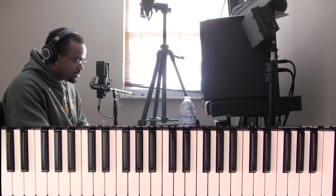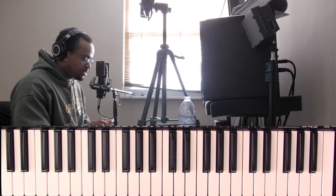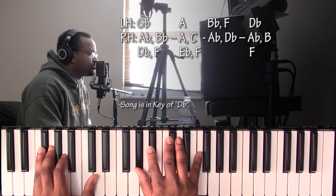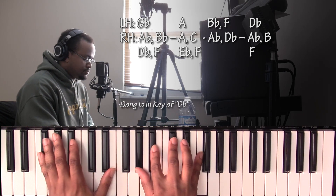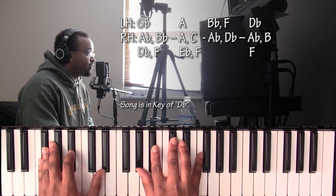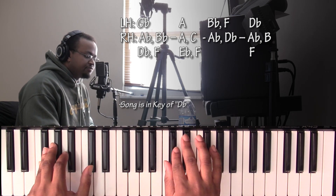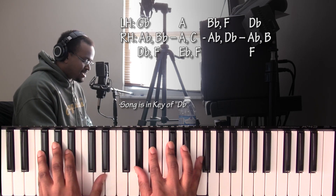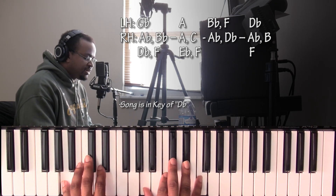To get started, the first chord is going to be a G♭ major nine chord. Left hand: G♭. Right hand: A♭, B♭, D♭, and F. Going up to what I'll call an F7 over an A bass.